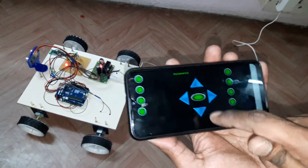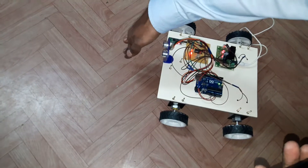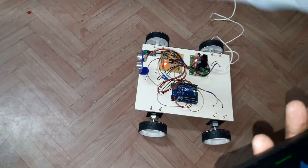This is forward movement, backward, left, and right. At the front side we have a freewheel which can rotate 360 degrees, and it can also sense an object within a specific range.